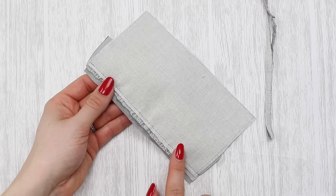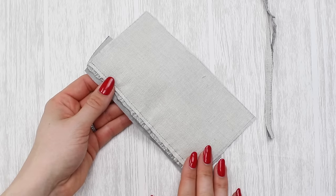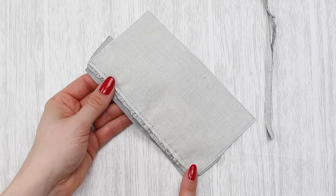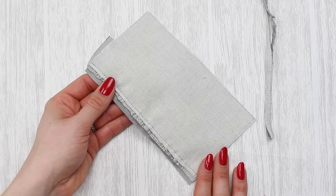Just a little note about the basting or tacking stitches and the gathering stitches — you don't have to remove them if you don't want to. You'll probably find, as I did, that trimming and grading the seam allowances may actually remove them for you.